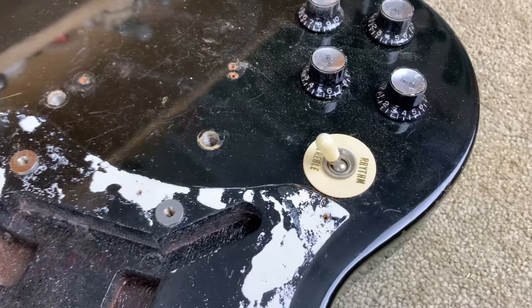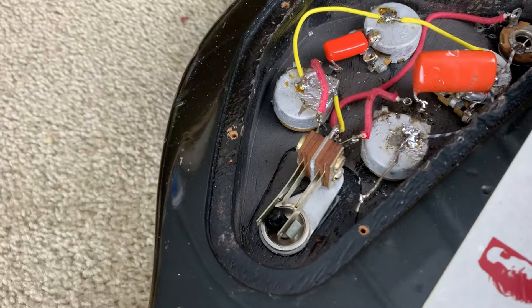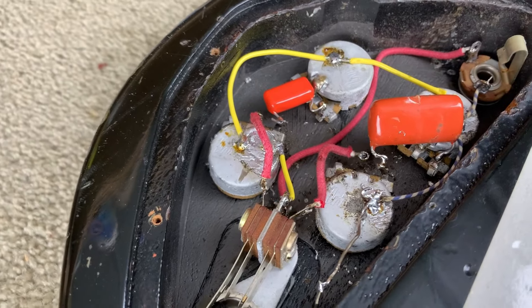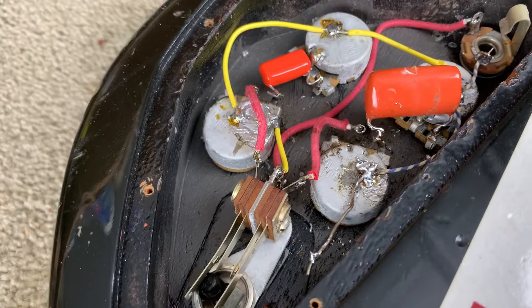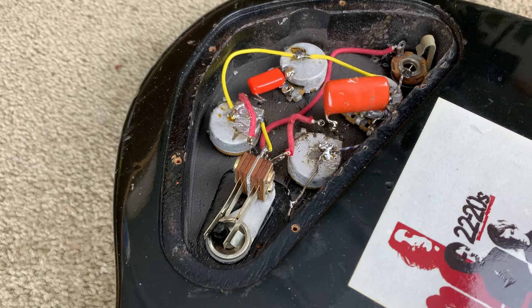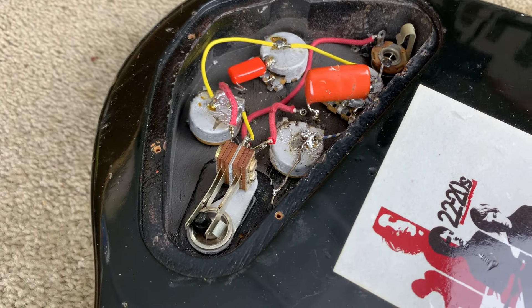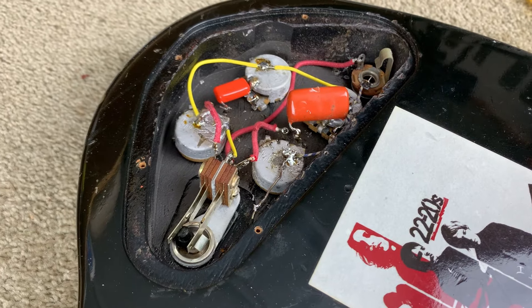Original Gibson SG knobs, and if we turn her over, it's fair to say that's not factory. You'll notice there are some very tarnished Gibson pots. Hopefully those pots work, but the fact that they're as tarnished as they are suggests to me that they've probably had too much heat going into them, but we shall see about that.